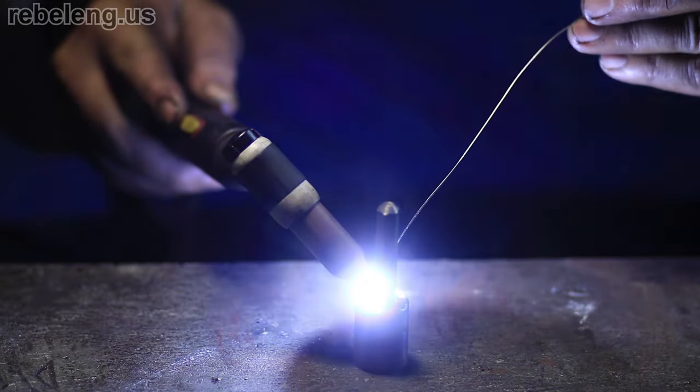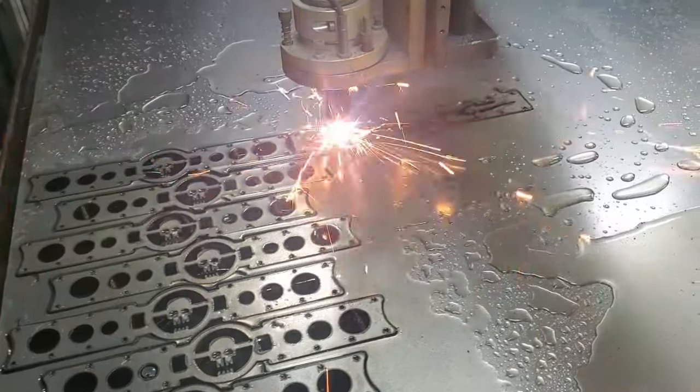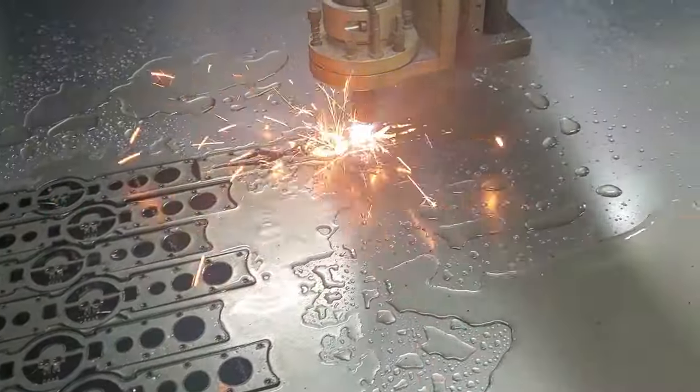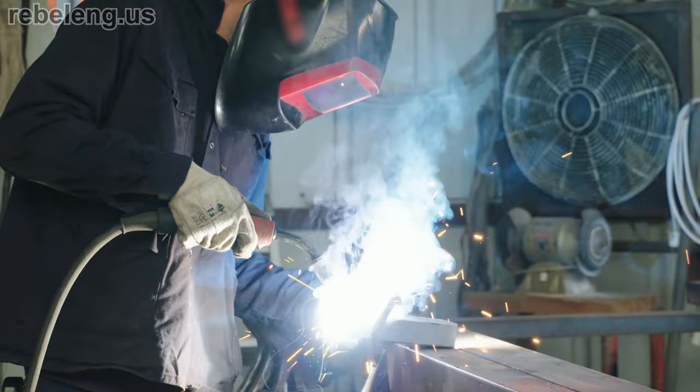Finally, you need some type of torch to direct the plasma into the workpiece. The torch itself has a high-temperature tungsten electrode that creates an arc similar to how a TIG welding torch works. Additionally, auxiliary equipment such as an air compressor is required to provide the air — typically around 90 psi — that the plasma cutter will ionize. When a plasma cutter is mounted to a CNC table, the possibilities for accessories become endless. Plasma is electrically conductive and magnetic, so a plasma arc is affected by external magnetic fields.